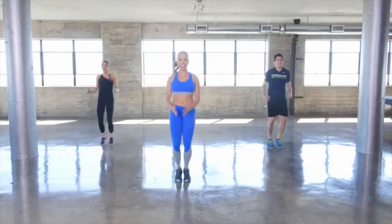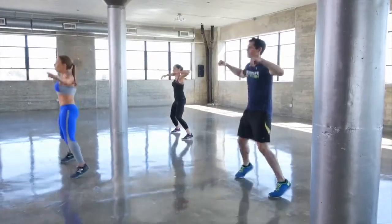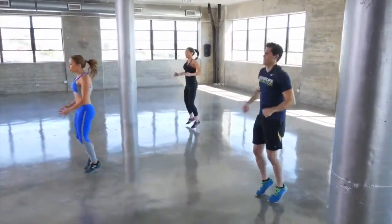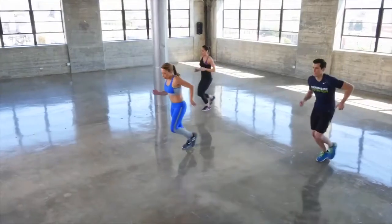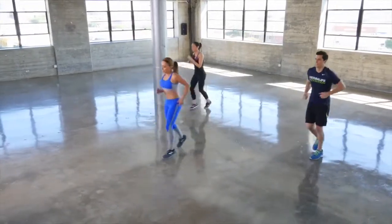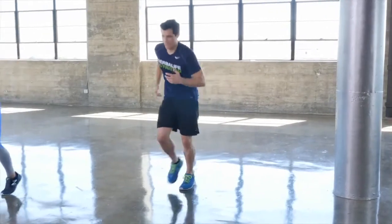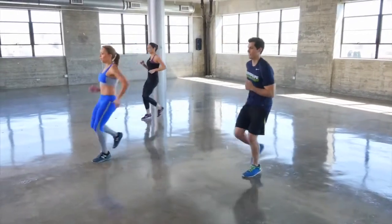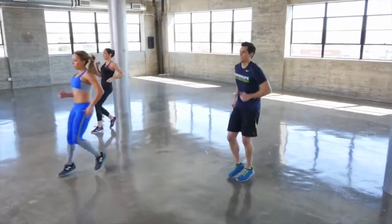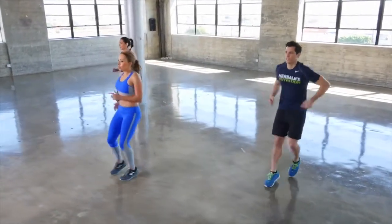Starting out nice and easy. Our second time through, we're going to pick up the pace. Keeping with cardio, we're going to move on to a little jog — just jog a few paces forward and a few paces back. Forward and back. This is great, warming up the ankles, getting your heart rate up.